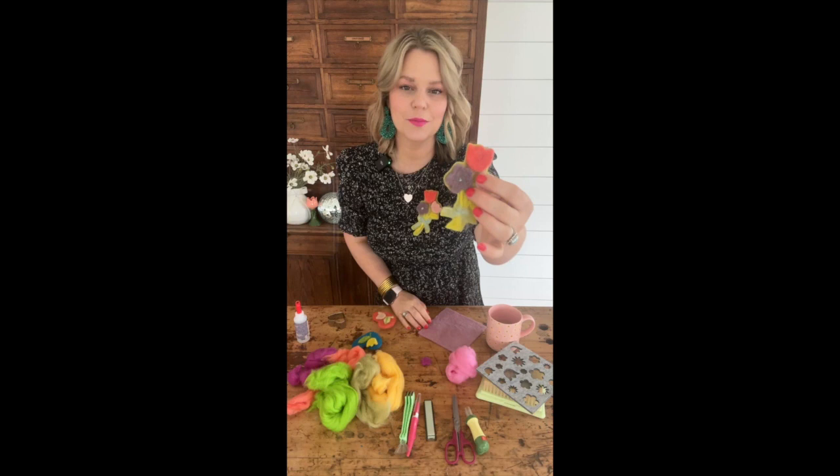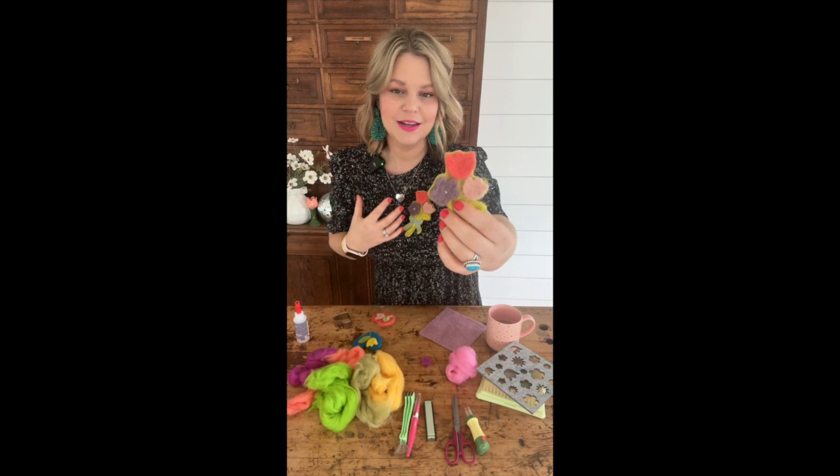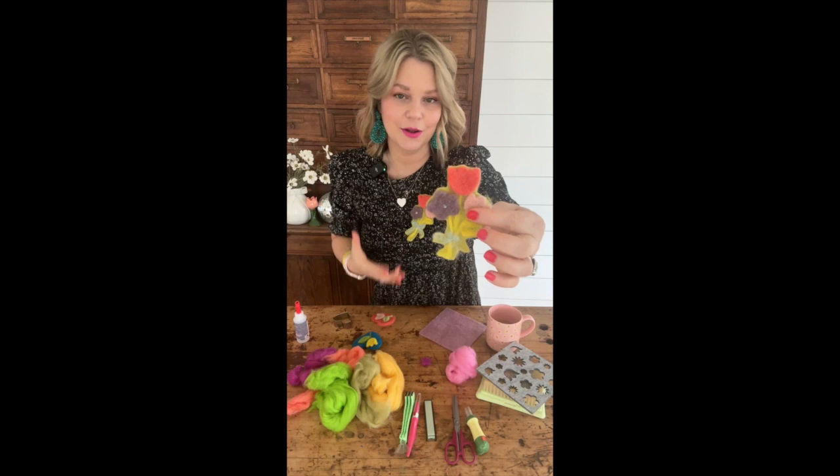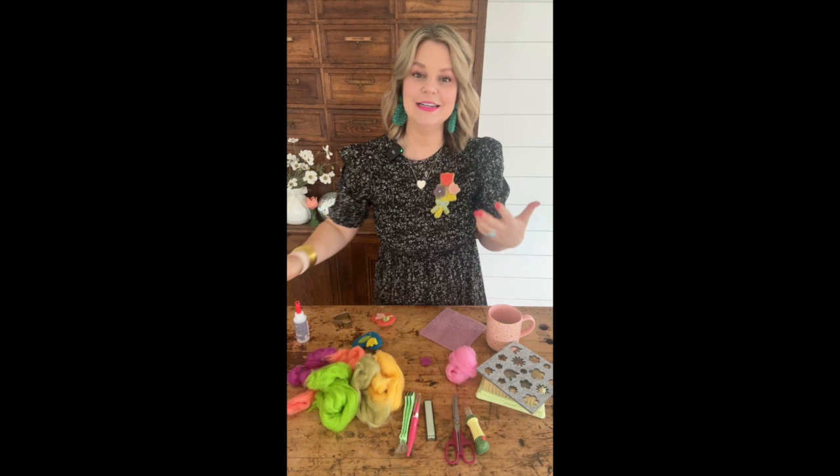We are making these adorable felted floral brooches. I'm actually wearing mine today — I think it's so beautiful. The felting process is so gorgeous. It reminds me of a vintage-inspired feel because it is a very old craft. I wanted to make this for you today because not only does it inspire you for spring, but I'm hoping it'll make you want to get started with needle felting.